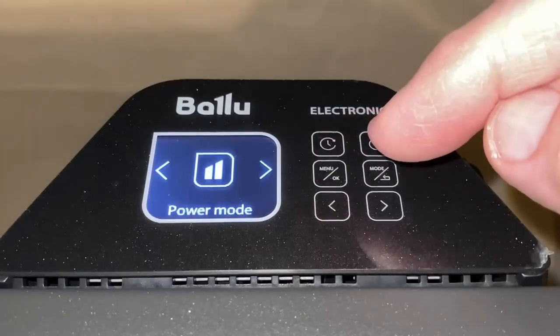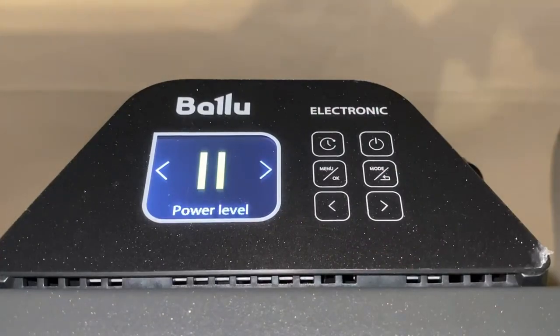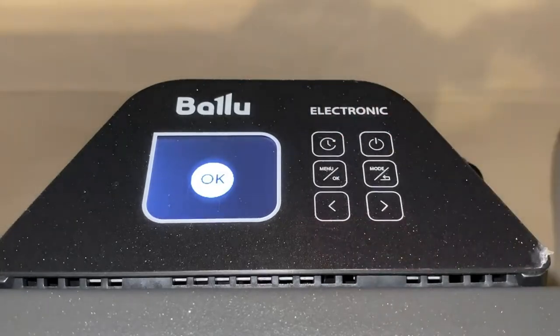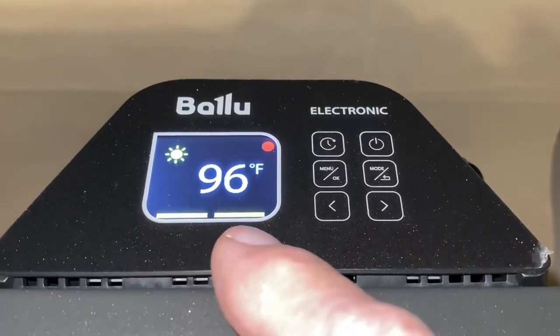To go back, hit the menu, hit it again to choose that, go to power level 2 or the 1500-watt setting, hit the menu again for OK, and then hit the back button to get back out. It's a lot of work just to change the power level.